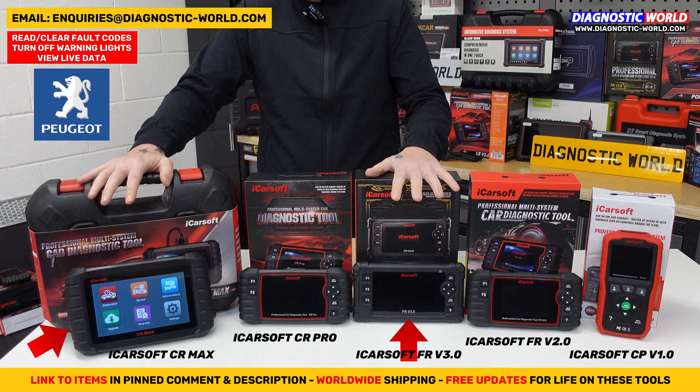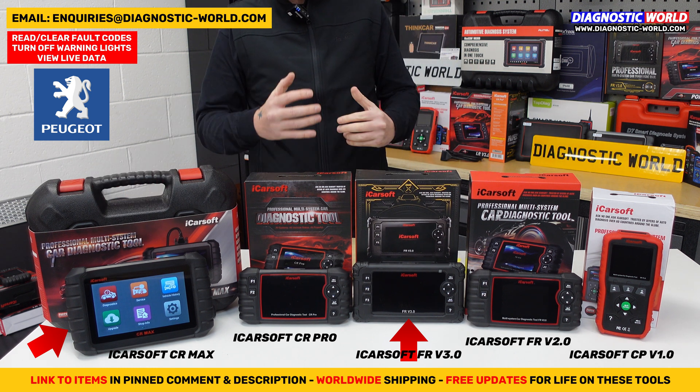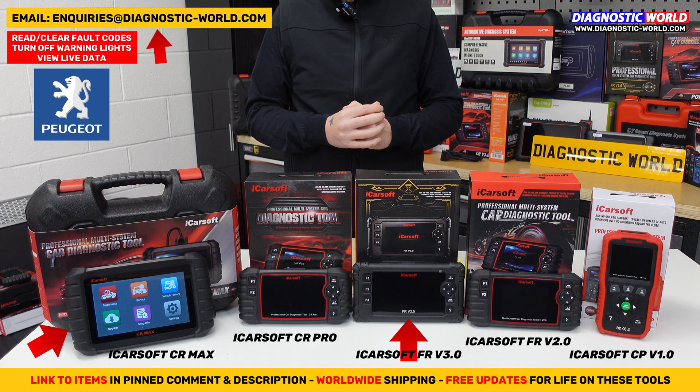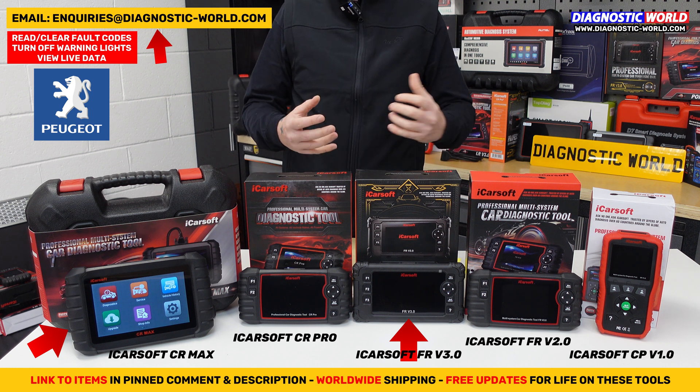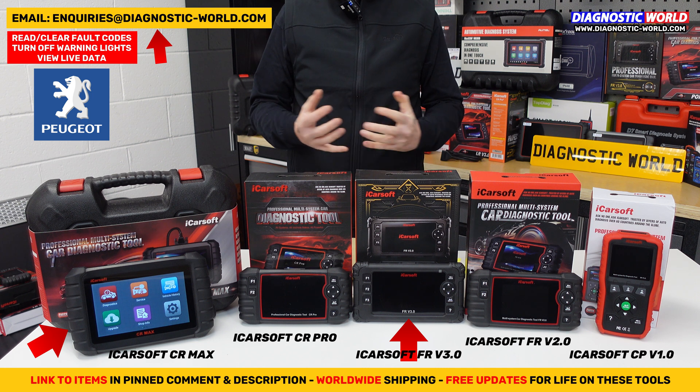If you also have other vehicles like an Audi, BMW, Mercedes, or Ford — or want to look after vehicles for family and friends — then the CR Max is hands down the recommendation. It's the most bang-for-buck tool on the market for coverage, service functionality, bi-directional controls, adaptations, and calibrations. The links are in the description below, and if you're still unsure, send us an email with your vehicle information and we'll tell you which tool to go for.